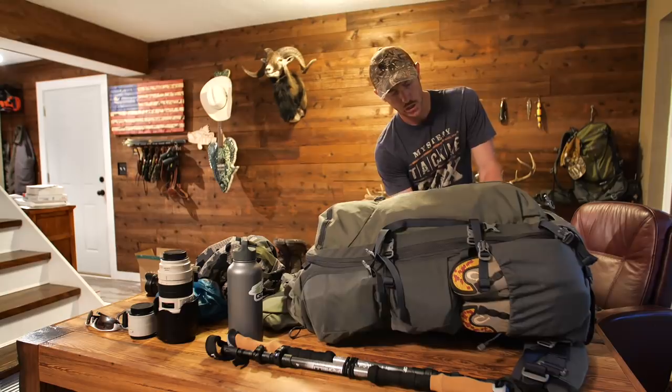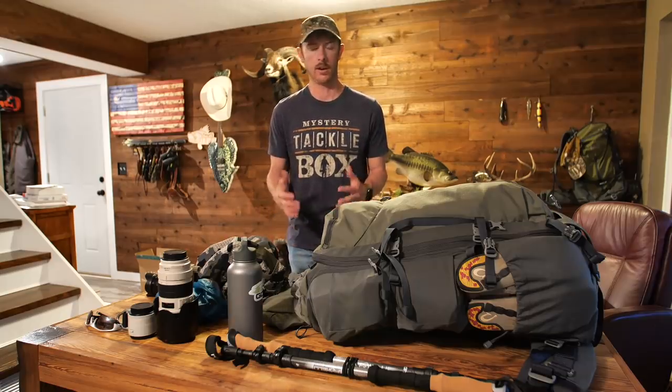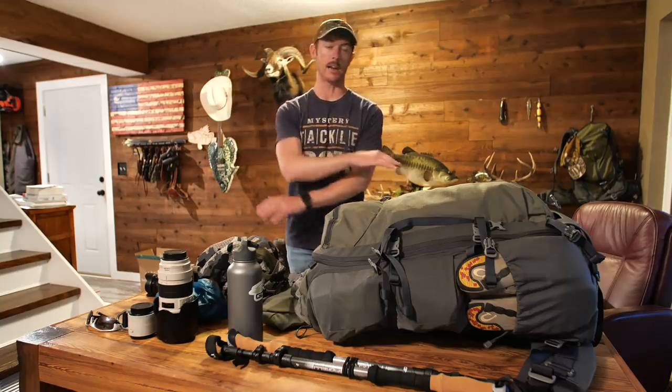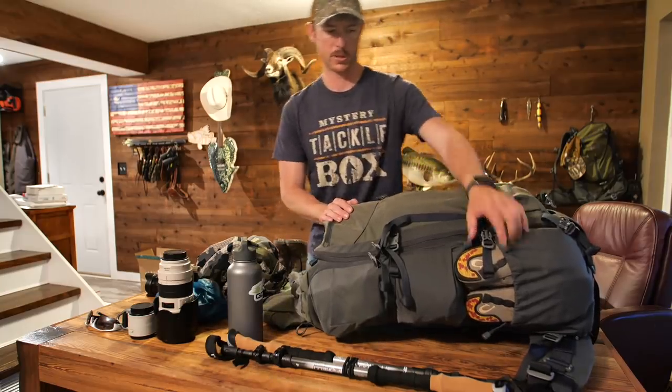This gear should set me up literally for like a decade. I really don't need to buy any more camo or hunting clothing after this — I'll be set for elk hunting, tackling any kind of hunting I want to do with the purchase of all this.